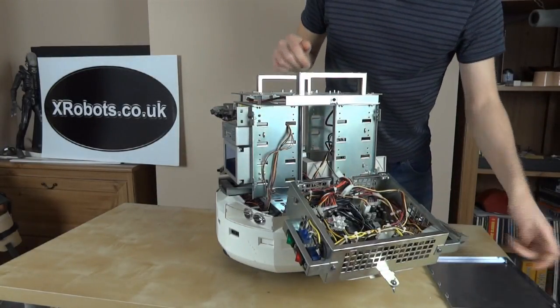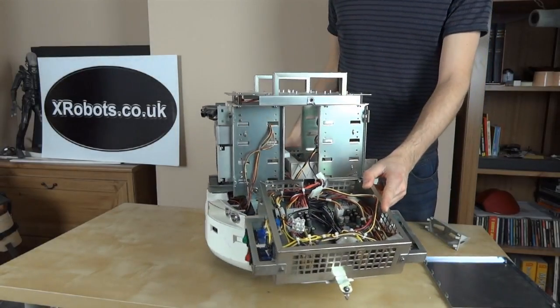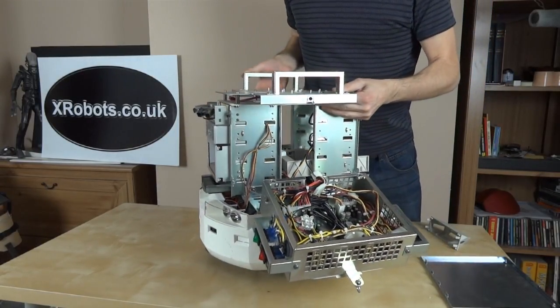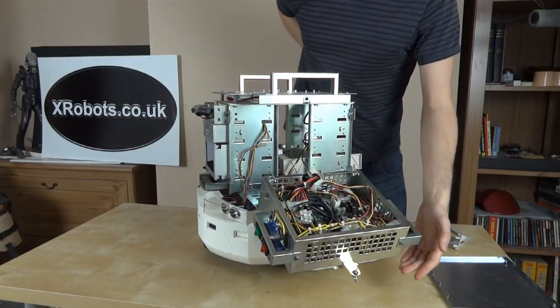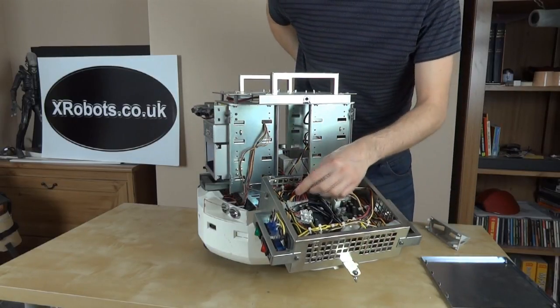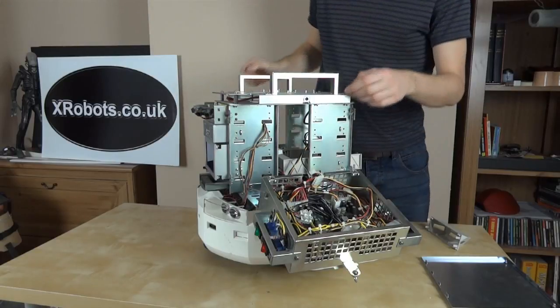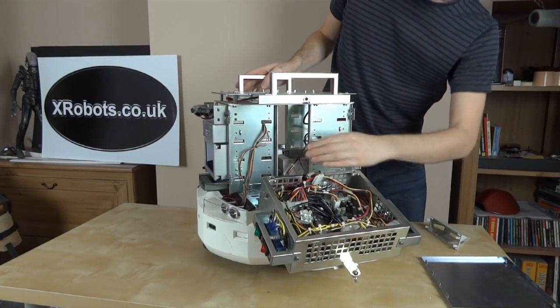This one contains two power supplies, which are the M2 ATX DC to DC power supplies. Those are the sort of things that you'd have in a car, for instance, to power a computer. So they take a variety of input voltages and they produce clean power to power a PC — five and 12 volt rails and so on. There's a lot of wiring.